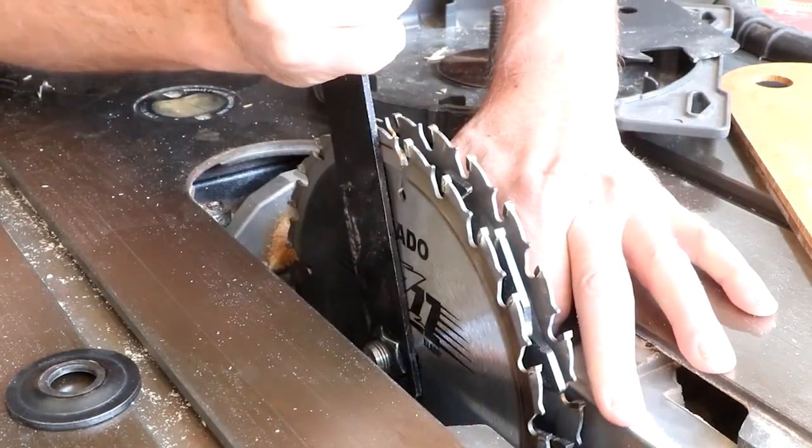Strangely, these regulations only apply to industrial and professional settings, not home hobbyists. Certain professional shops can probably be properly equipped to use dado blades, but good luck finding a saw for your garage that'll accept them.